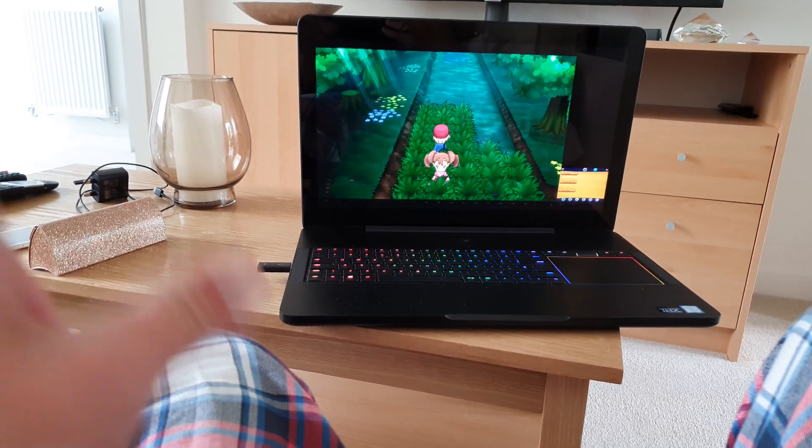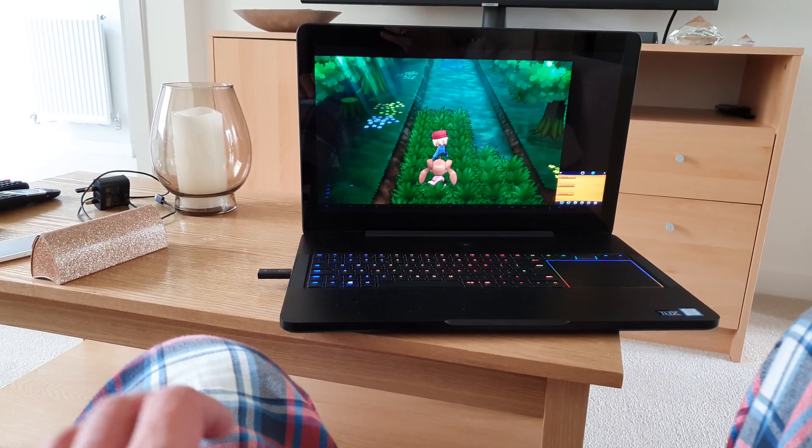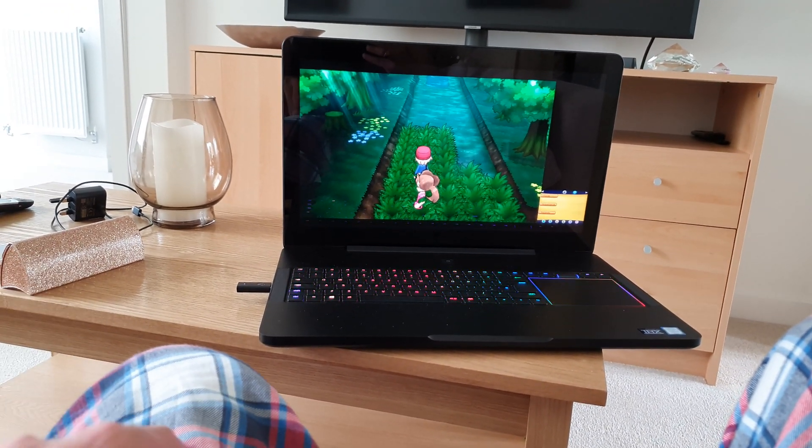I've seen some games being played on the GPD Win 2, that little handheld device. So if you've got a laptop, try it — you never know. I'll leave a link in the description so you can test it.